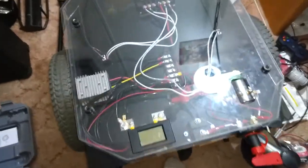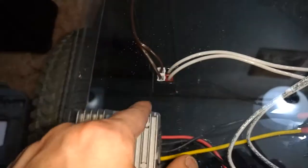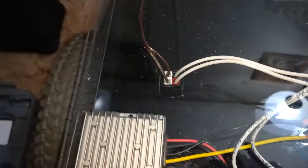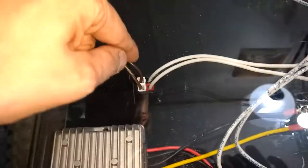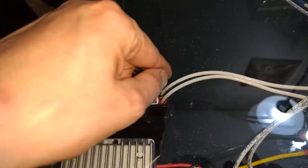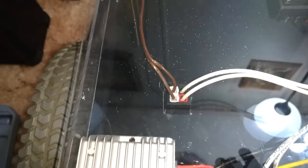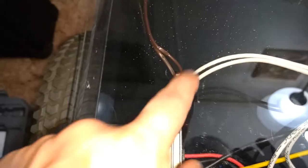That was one heck of a project getting all that done. I used a file on both sides here, and drilled the corners, and then used the step bit to drill the center, and then a Dremel tool to cut out most of it, and then a file to refine it. But I got a little carried away with the Dremel and got this side a little too big, so it's just resting in there really loose. I'll have to fix that.